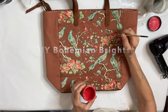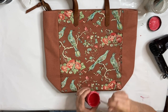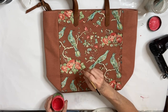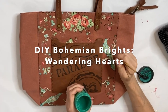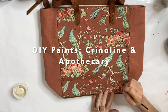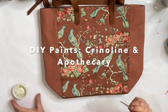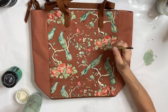Now I'm using DIY Bohemian Brights to fill in some of the places that had little cracks or spaces where the inlay didn't adhere, but it also really brightened up the inlay and gave it some pop. To fill in some of the larger spaces I'm using DIY paints in Crinoline and Apothecary. After that dries I will heat set again and then do some more black line work with my acrylic paint pen.